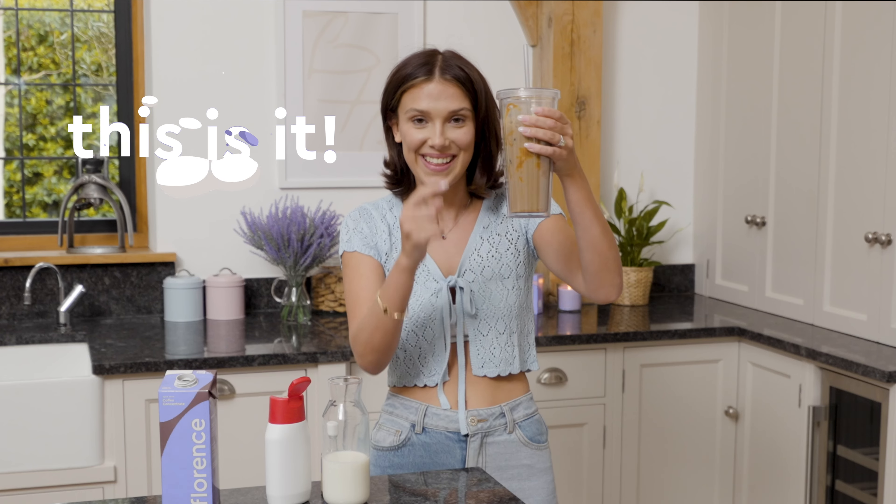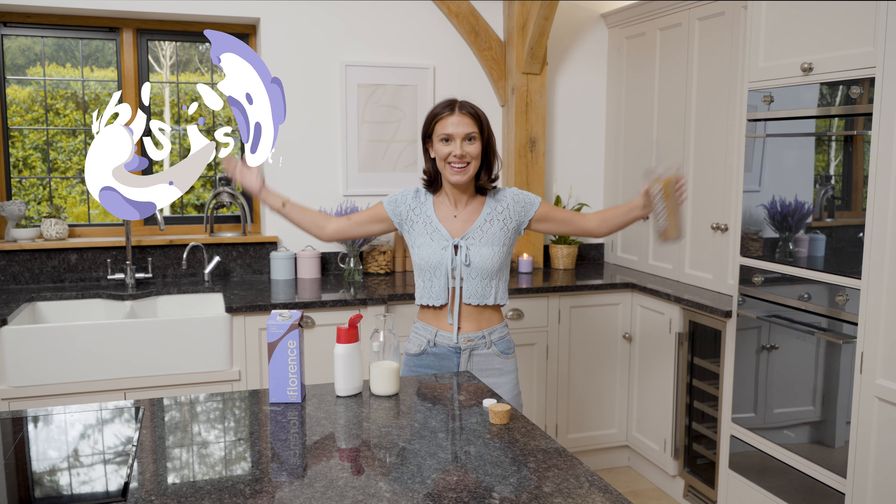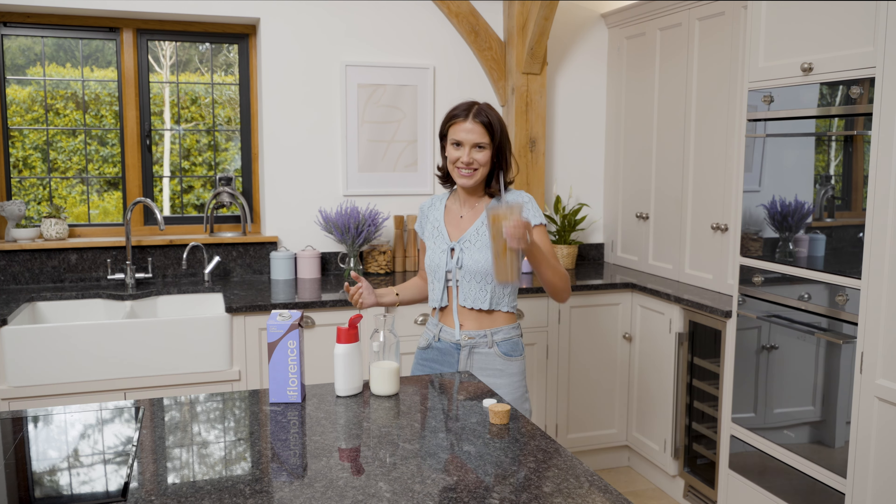This is it. We've done it. We've only cracked the code. Have a great morning. Cheers.